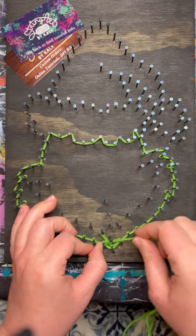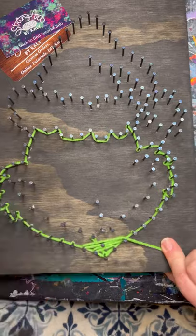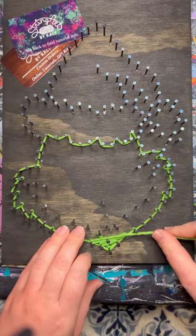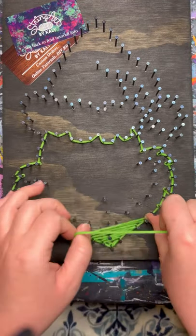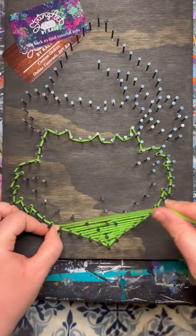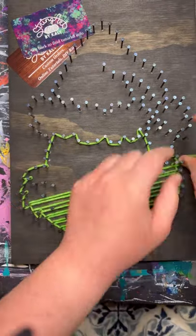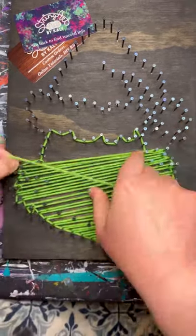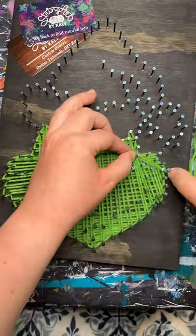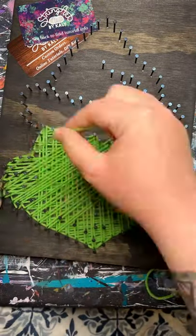Then go ahead and start filling in. There's not a certain way to do this — you can go in a pattern or jump all over the place. The point is just to fill it in, making sure you are pushing that yarn all the way down to the base of the nails. As you are filling it in, make sure each layer goes in different directions. We are trying to cover as much of the board as possible in as few layers as possible. We don't want to go past the halfway point on the height of the nails. There will be nails that share colors with others, like the top of his head sharing with the brim of the hat, so make sure you leave room for future colors. Stopping about the halfway point is best.